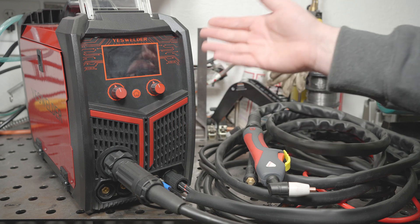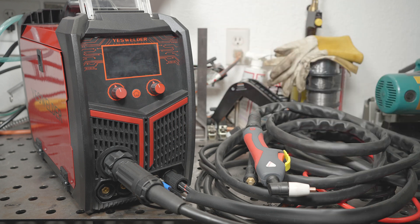It is time for part 3 with the YesWelder MP200. In this video I'm going to test out the plasma cutting, then I'll quickly check out TIG. I plan to do more MIG testing with cut and edge tests, including comparisons with other welders, but that will be a separate video, so stay tuned for that. In the meantime, let's start with plasma cutting.